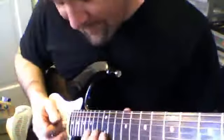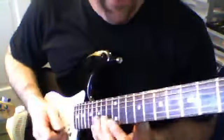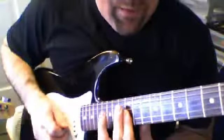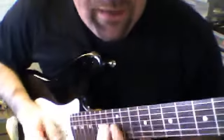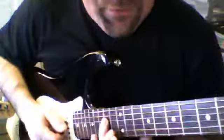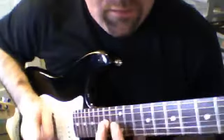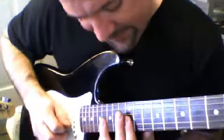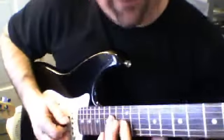Now one more of the fast bends at the 15th fret — same fast bend, cover the top of the strings: up, up, pull off, down on the 3rd string, and then up, up on the 2nd and 3rd string, up, up, pull off, down, up on the 2nd string, up on the 3rd string and 4th string.